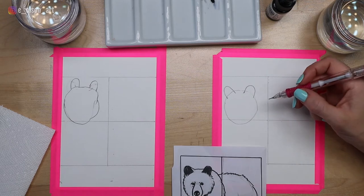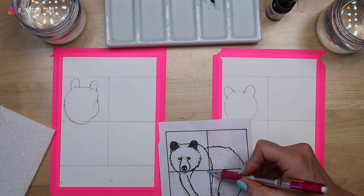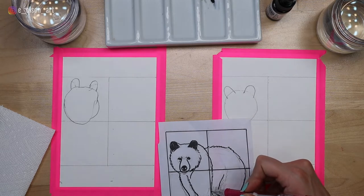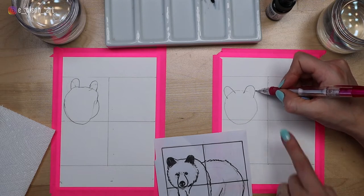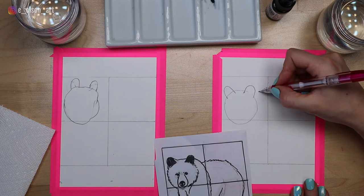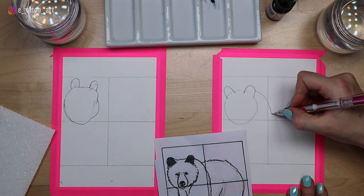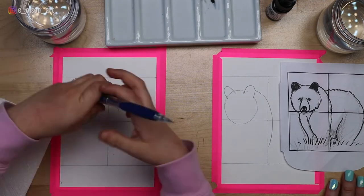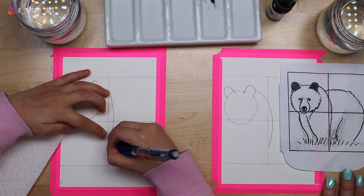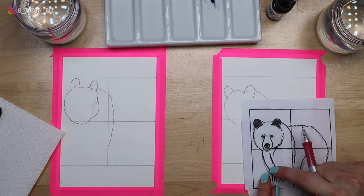To make the body shape, do you see how there's this curve coming down? It goes a little past into the second box over here and comes down about halfway in the middle of this box. I'm going to start in the middle of my ear because some of his back comes up high — almost like a hunchback. And I'm going to take that curve all the way past that line a little bit down to about there. Now let's connect the front legs to the grass.